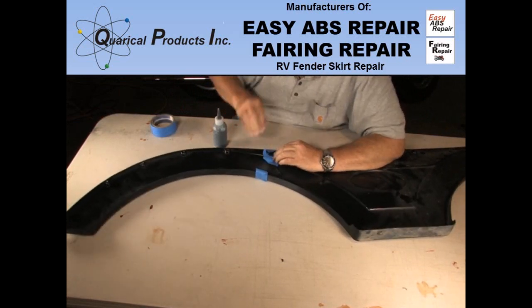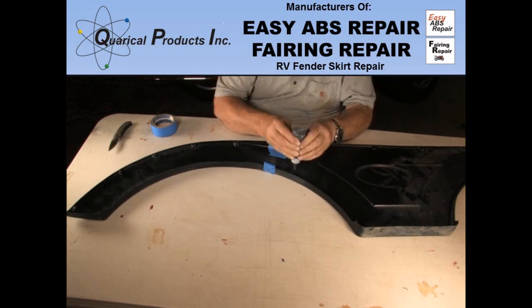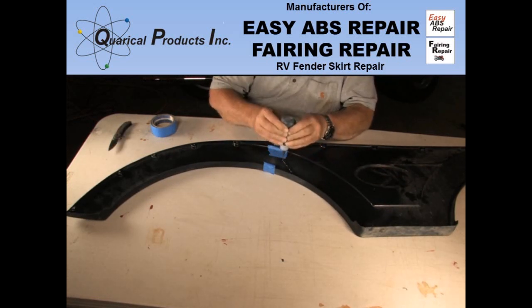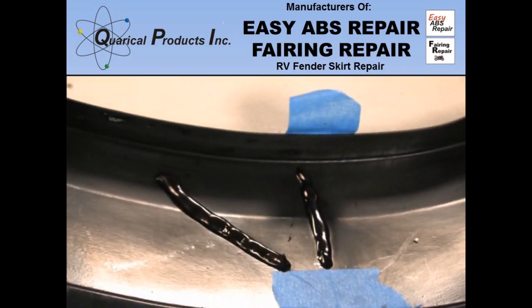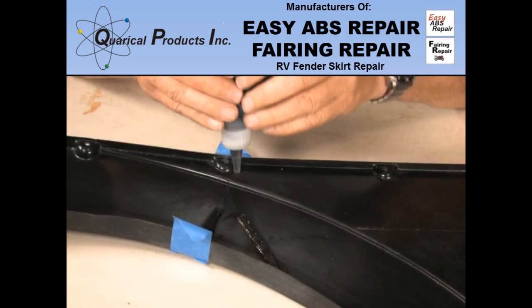If you need to put some tape on the back to hold things together, do so. Putting something underneath part of the fender skirt to bring the crack together might also help. I use the tape roll about 18 inches down from the break.